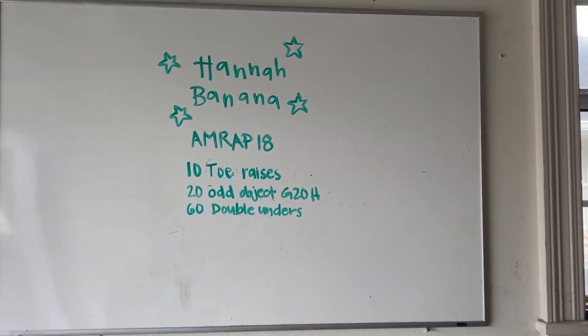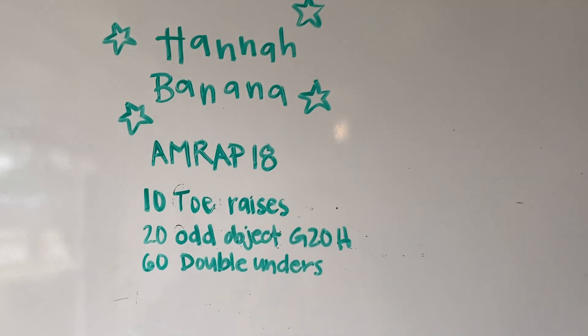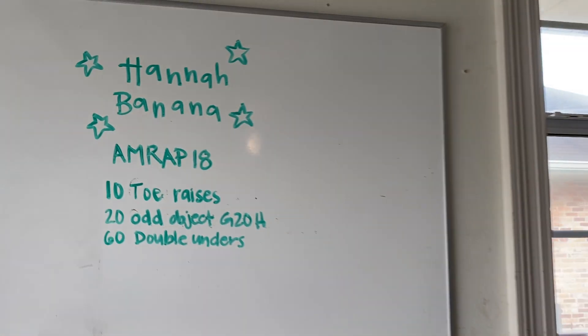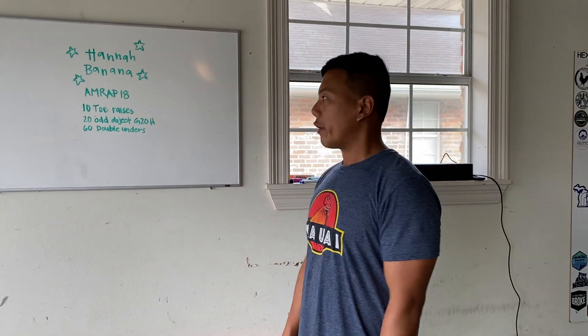It is AMRAP — as many reps as possible — in 18 minutes of 10 toe raises, 20 odd object ground to overhead, and then 60 double unders. Pretty simple rounds, relatively longer rounds, so we're probably looking at maybe that 4 to 5 round range for this workout.